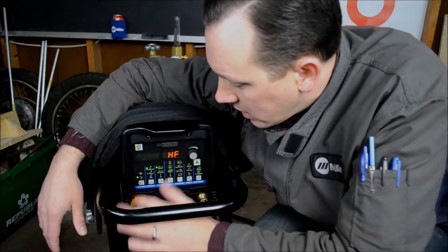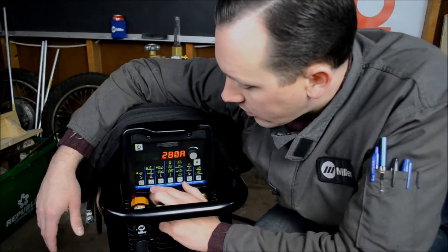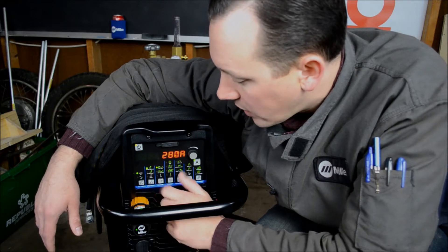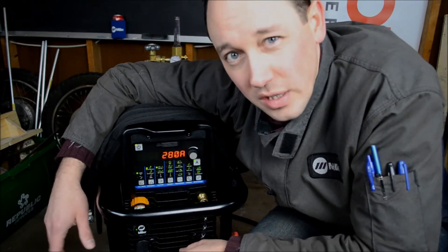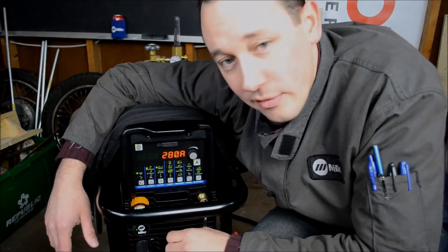From the left, we've got polarity, which is simply whether you're selecting AC or DC. Next we have process, where you have TIG high frequency impulse, lift arc, and stick. High frequency impulse is a non-contact arc start, so if you have high concerns over tungsten inclusion, you can go ahead and use a really reliable high frequency start.